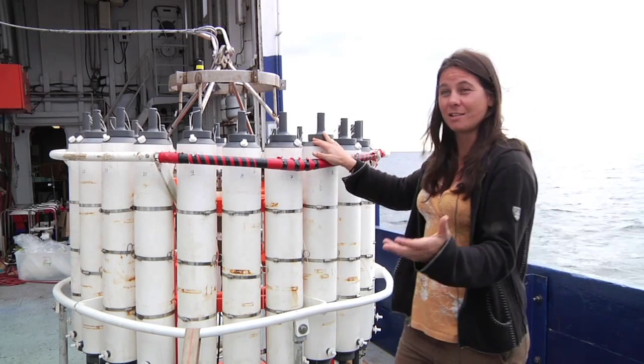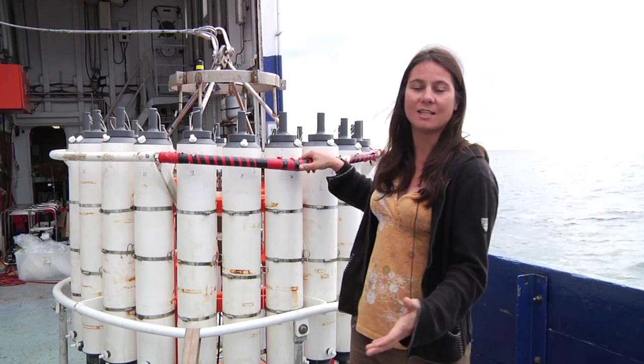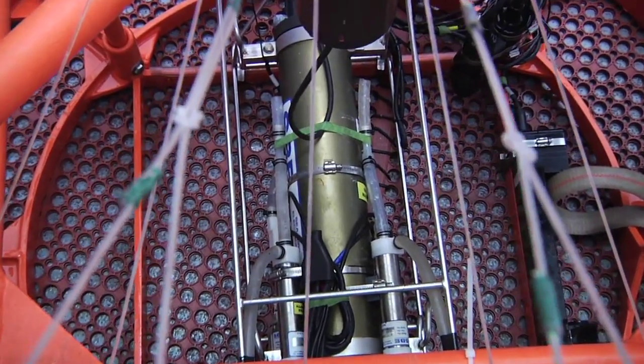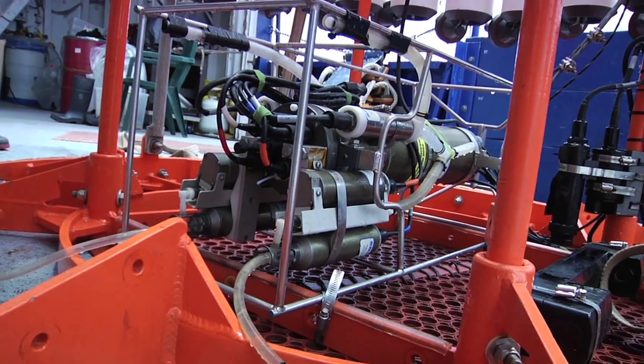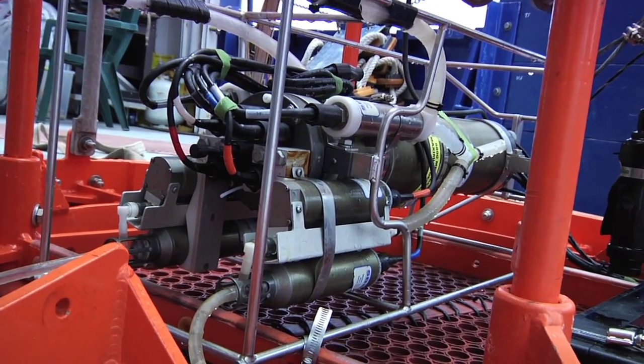This is another way to get water. This is essentially the core instrument of all of oceanography — we call it a CTD. It's a rosette of 24 bottles, and it's connected to a conductivity, temperature, and depth sensor. That's the CTD part of it. There's a package of instruments that are mounted in between these bottles.